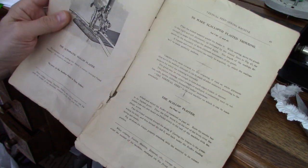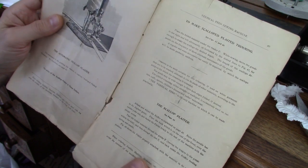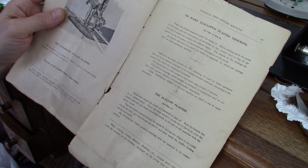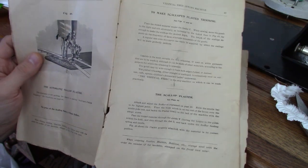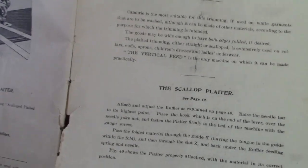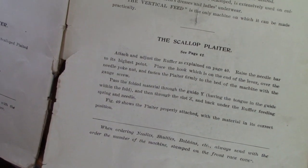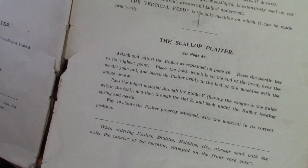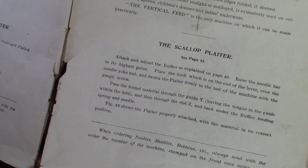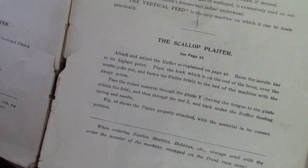What it says here about the scallop plater is: one has to attach and adjust the ruffler as explained on page 40 - I always love those kind of instructions because then you have to go back and look. But that's okay, I did that. Raise the needle bar to the highest point, place the hook which is on the end of the lever over the needle yoke nut, and fasten the plater firmly to the bed of the machine with the gauge screw.